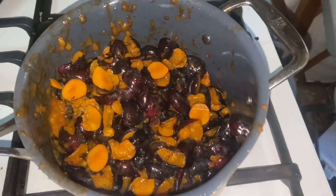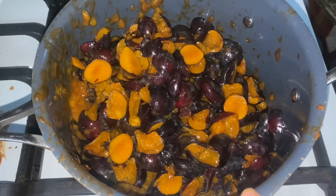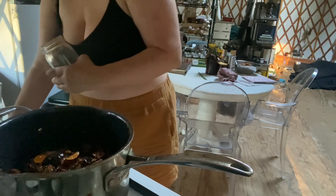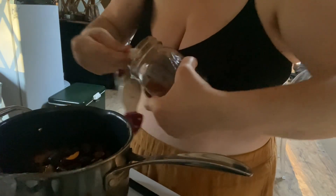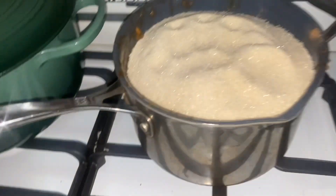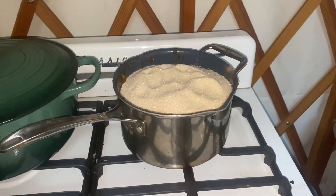We're going to save like half for eating and half for jam. I've pitted eight pounds of plums that came from a co-worker, so I'm going to make some plum jam. Just cook it down until everything liquefies — it says 45 minutes. I'll check in with you guys in a little bit.